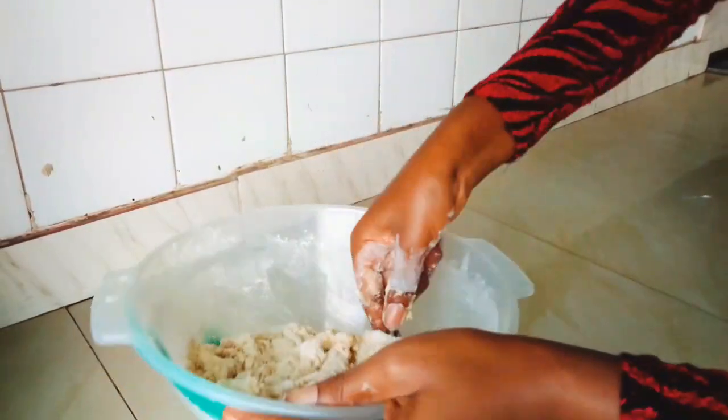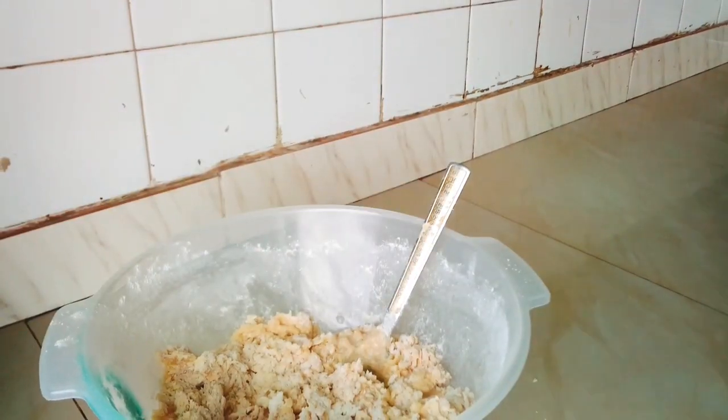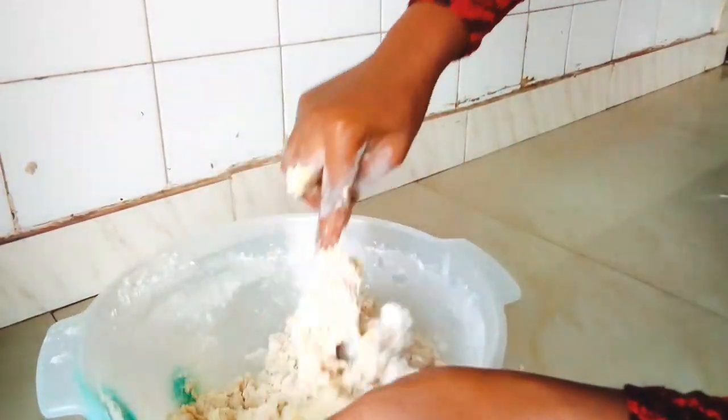Make sure to watch this video to the end because I've got a surprise for you! I just added a little bit of water to the mixture and then continued with the mixing process.